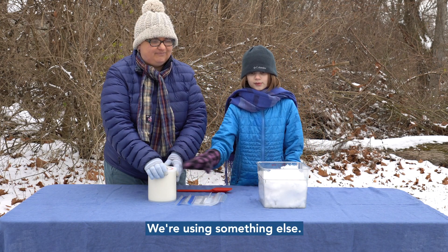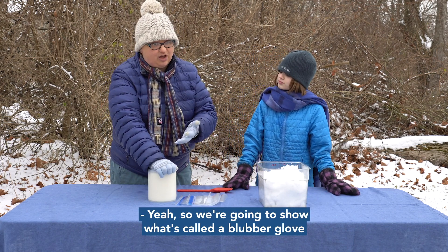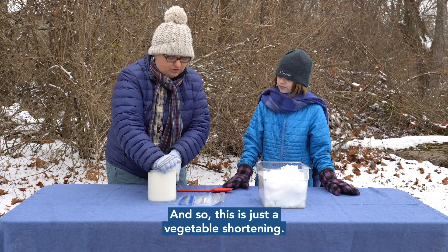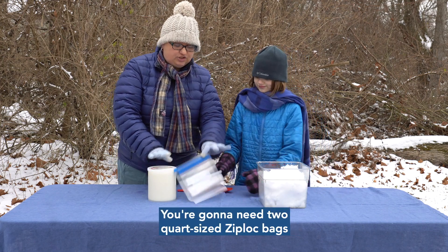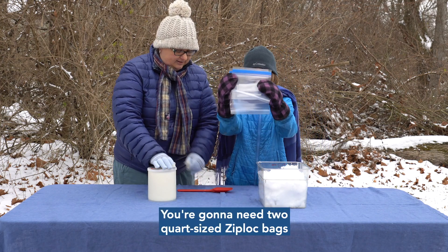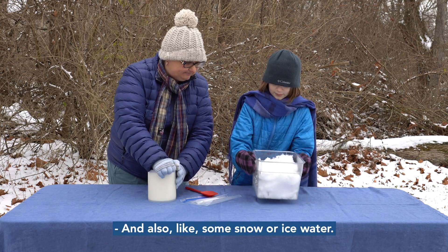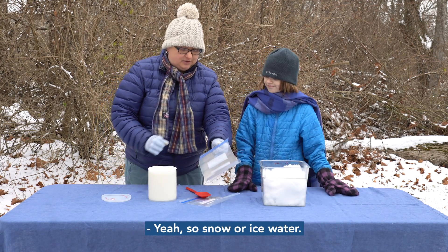For those animal lovers out there, this is not real blubber. We're going to show what's called a blubber glove, using some stuff from the kitchen — just vegetable shortening, or Crisco. You're going to need two quart-sized Ziploc bags, some sort of spoon or spatula, and some snow or ice water.